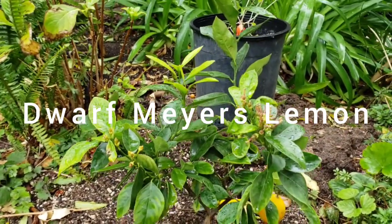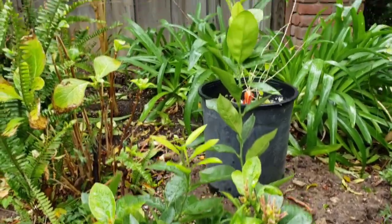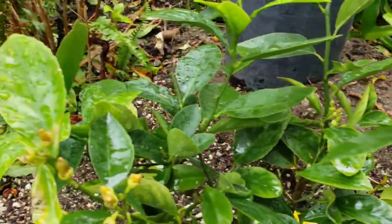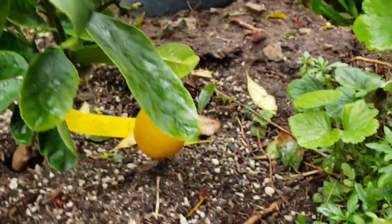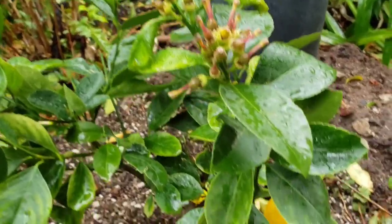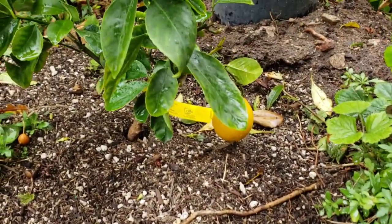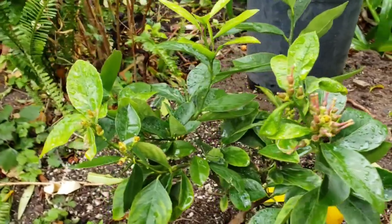Here is a Meyer lemon tree, and this is a dwarf variety of the Meyer. As you can see, they are fruiting soon. I did pick another Meyer lemon about a week ago and we ate that — it was really nice. Very sour but sweet at the same time. Meyer lemon tends to be on the sweeter side of lemons.